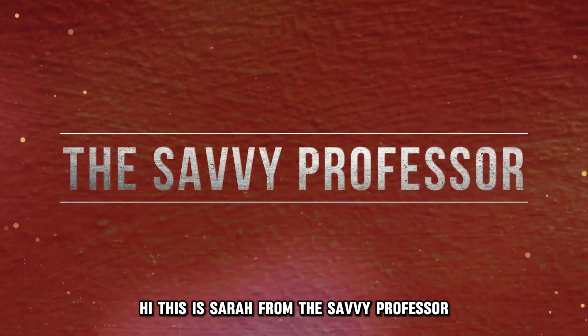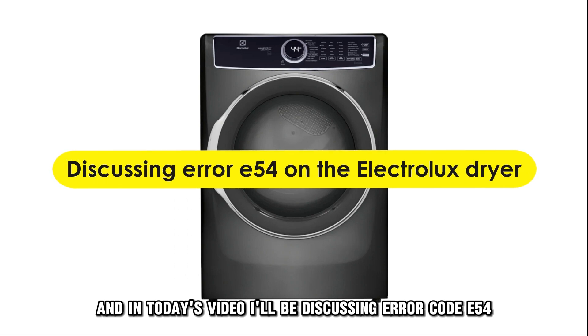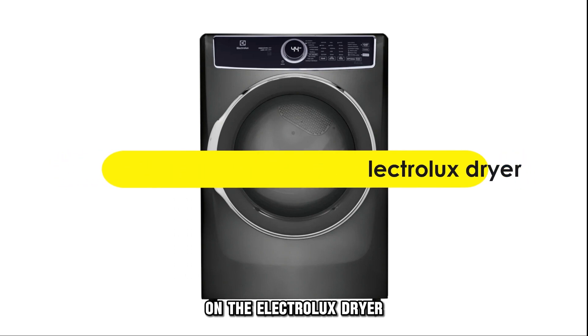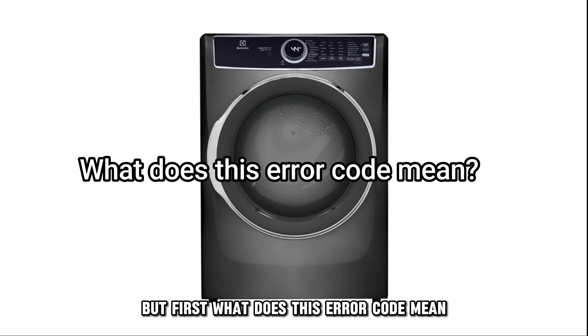Hi, this is Sarah from The Savvy Professor, and in today's video, I'll be discussing error code E54 on the Electrolux dryer, why it happens, and how to fix it. But first, what does this error code mean?